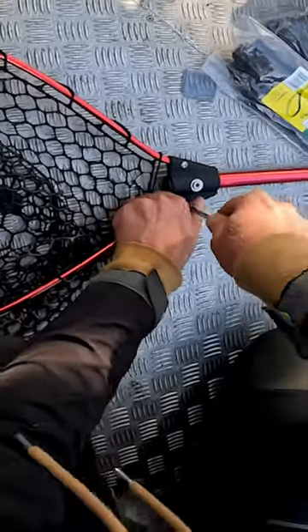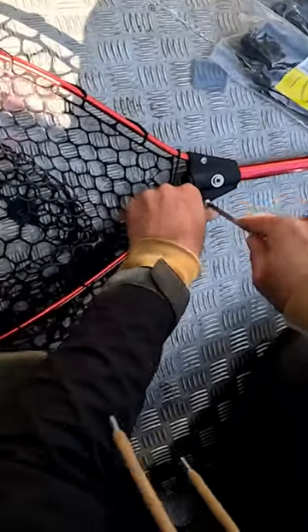The amount of times that I've relied on my toolbox is ridiculous, I can't count it on one hand. So definitely go out of your way to create a toolbox for your trailer boat.